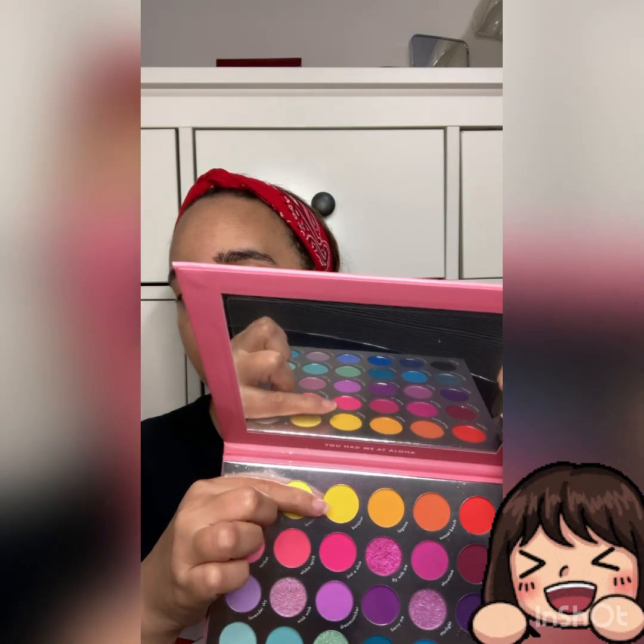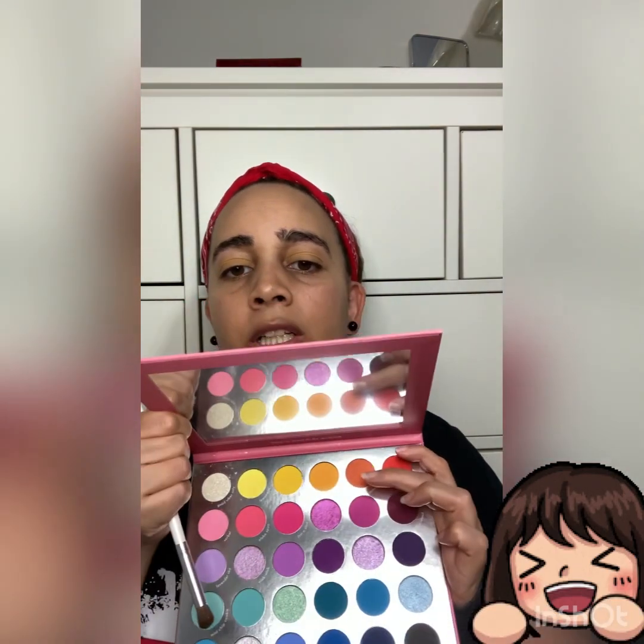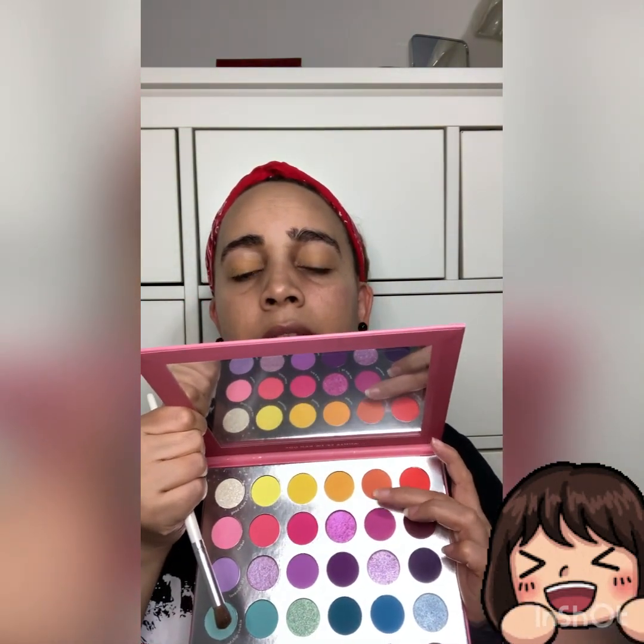My camera didn't record that part, so I just went in with this color here — 'Bonjour' — this yellow. We used our eyeshadow brush. Now we're going to go into 'Laguna,' this orangey color right here.